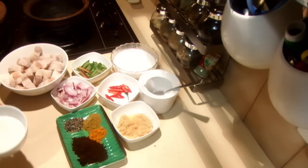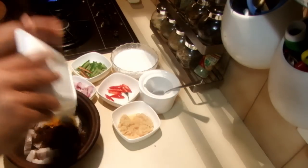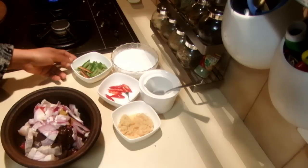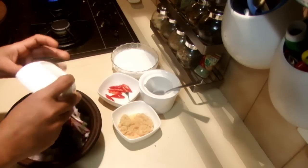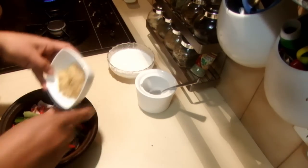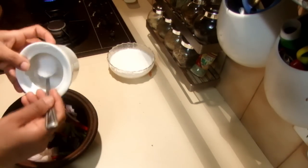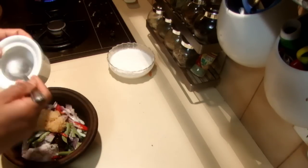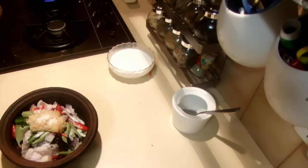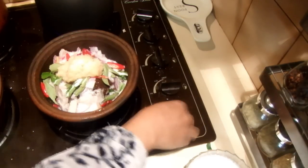Now add the pork, then all the spices — onion, curry leaves, cinnamon, chilies, ginger, garlic, and enough salt to your taste. If you like, you can also add tamarind or tomato in this recipe too.